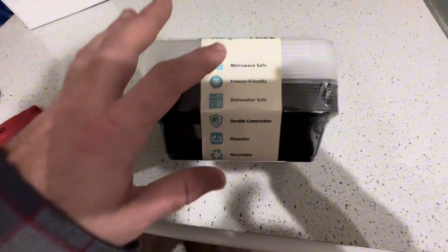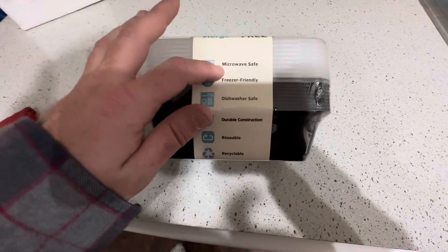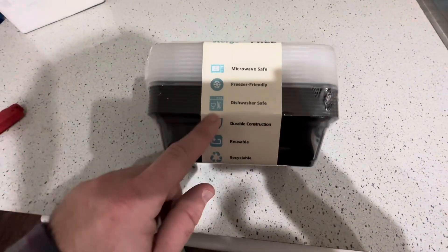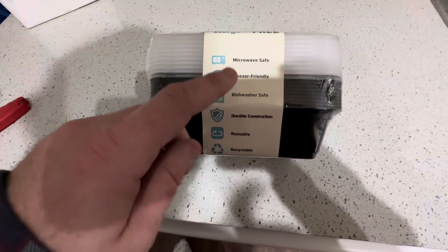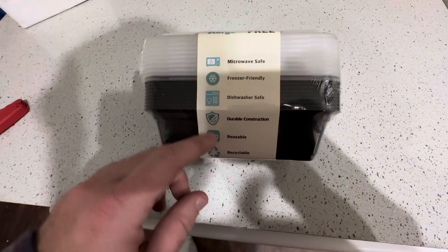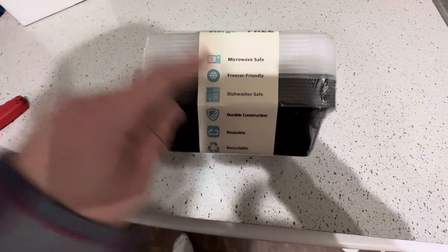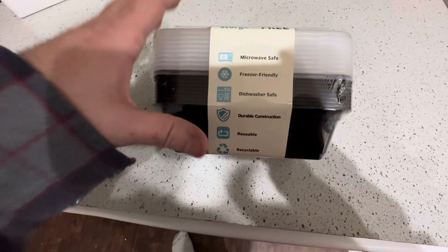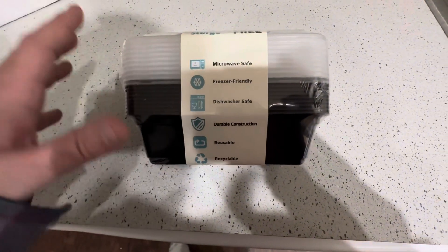These are basically the reasons I really got these: they're microwave safe, which is kind of number one. I also got them because they're dishwasher safe — I hate doing dishes, so I'm going to use my dishwasher. And I like that they're freezer friendly, which was another big thing. So let's get these opened up and check out the quality.